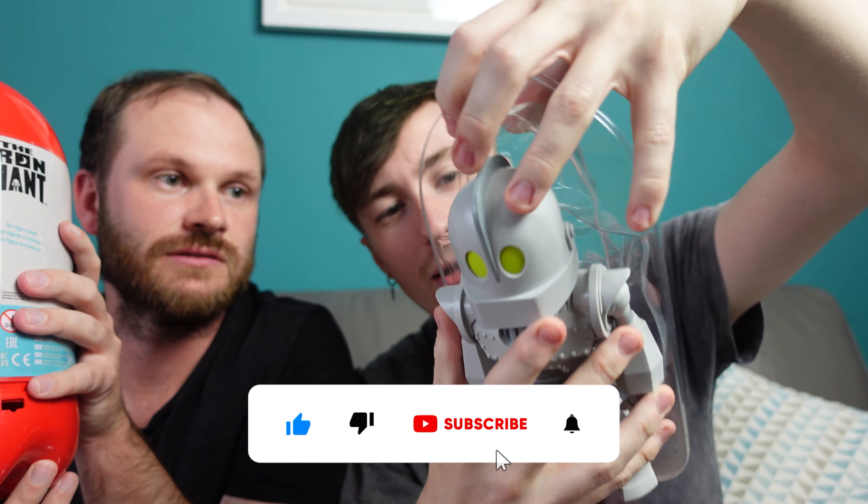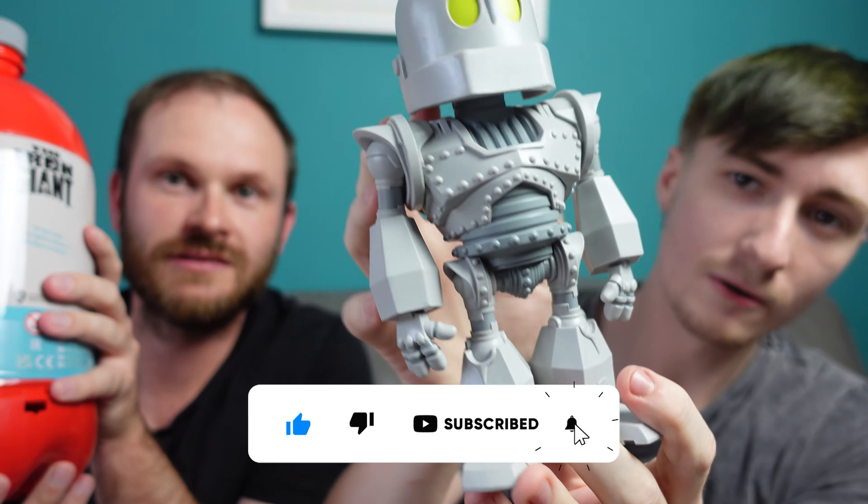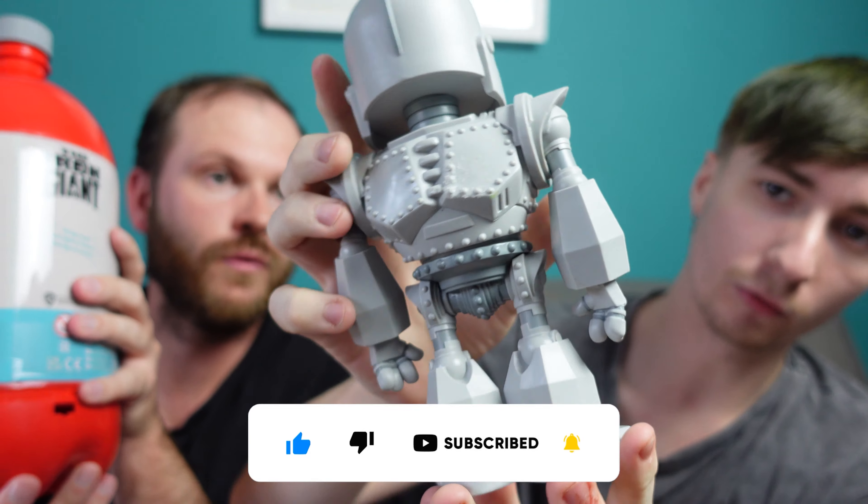I think we should just open it straight away. Yeah, let's get it open. You hold that and I'll get a knife.